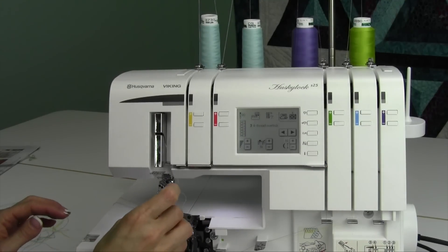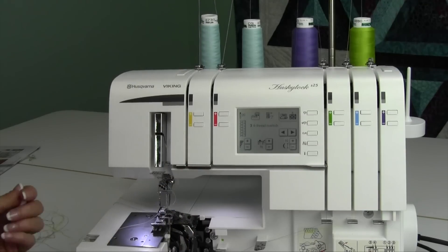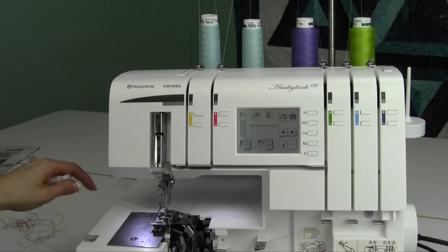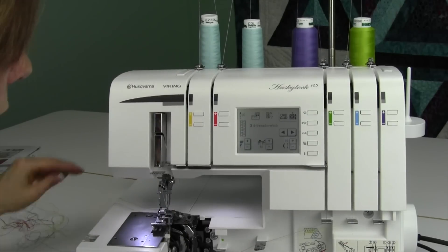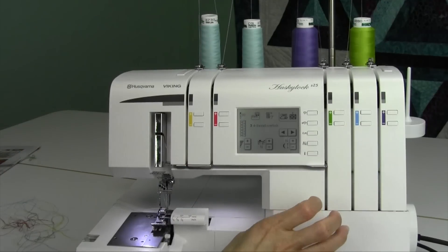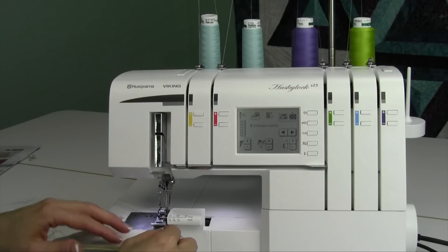With the needle threader, you can just slide down, push it through, and pull the little loop out the back. It's very easy to work with. We've got the four individual threads. I threaded the needles last — that's always key to getting a good stitch.